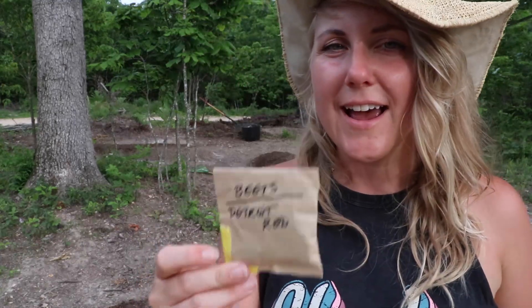I was buying popsicle sticks to make the flags and I thought, why would I buy popsicle sticks to make the flags when we have sticks here already? I mean, this just seems like giving money to stores that you don't need to give money to.